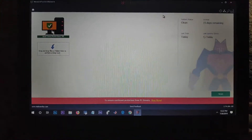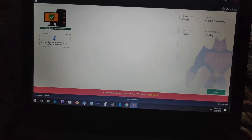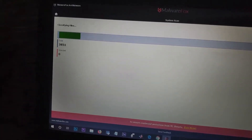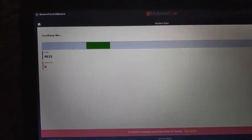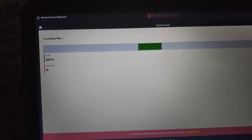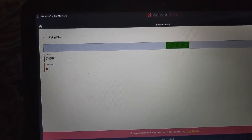After installing, your software will look like this. You have the scan option on the right side, so click the scan button and it will scan all the viruses from your PC and remove any that are present.